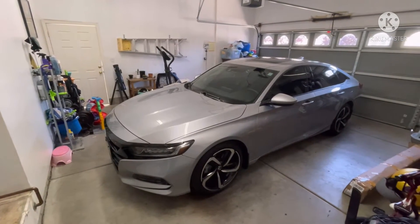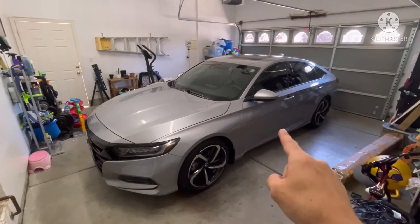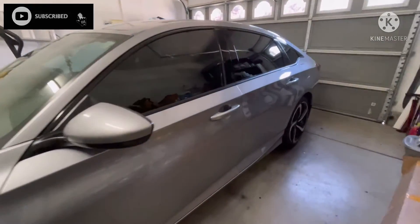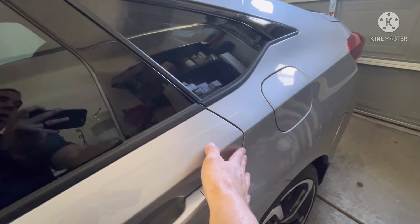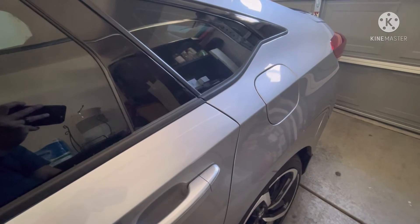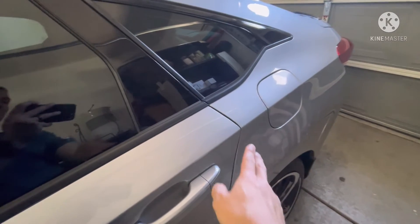Today I wanted to go over a tip I saw some people on Facebook having gap issues with their doors. I want to share how you can more than likely fix it. I've showed you guys before how to suck the doors in because they rarely line up from the factory, but I've also seen people saying that their door height is either too high or too low compared to the body.